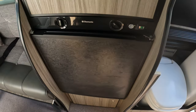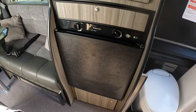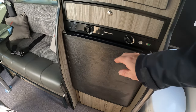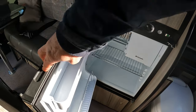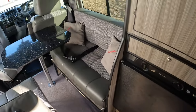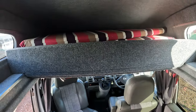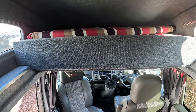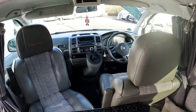Next to that you've got a three-way fridge — that's gas, mains, and 12 volt — and you can see there's a freezer compartment in there as well. So it's a nice compact unit, a four berth, four belt. In the roof you've got another bed that pulls out, slightly smaller beds up there, but it will accommodate two extra persons.